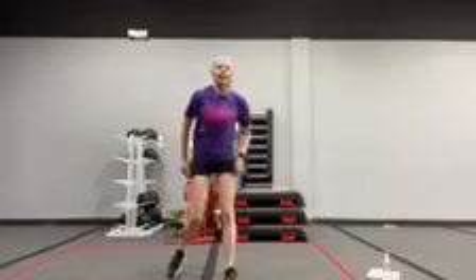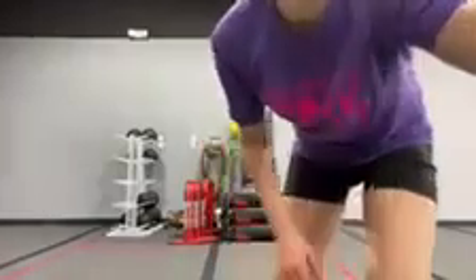Freezing that knee up — get some extra core work in there. Alright, see you guys in the gym.